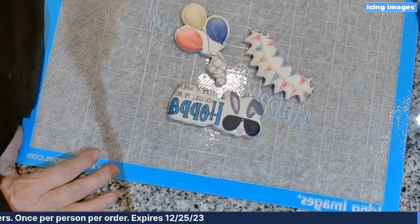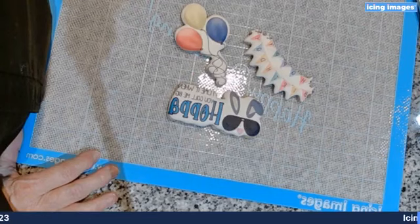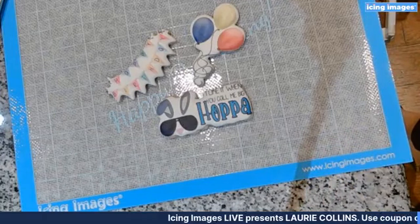Someone noted it only prints backwards like shown in the picture. Let me see if I can switch that — does that now look right? Yes, it does look right.